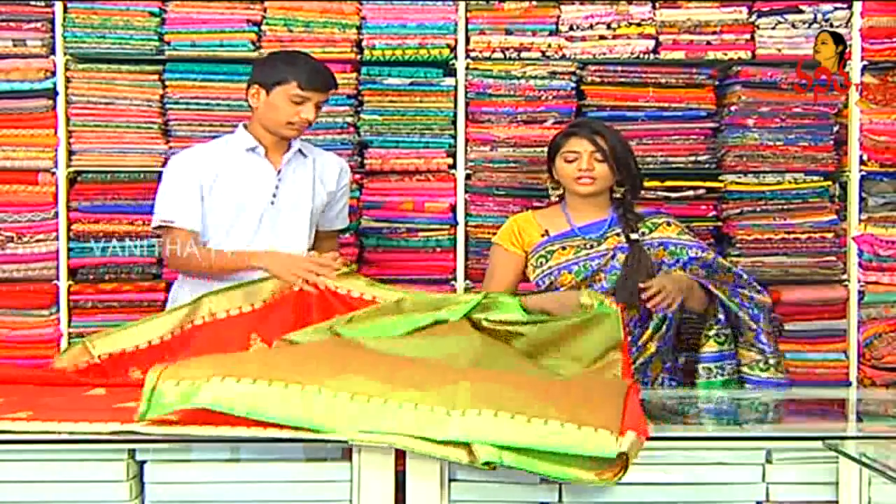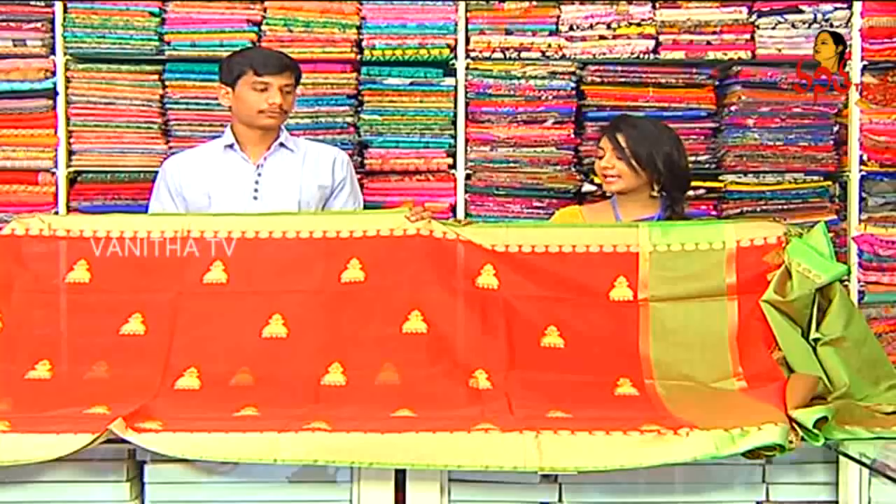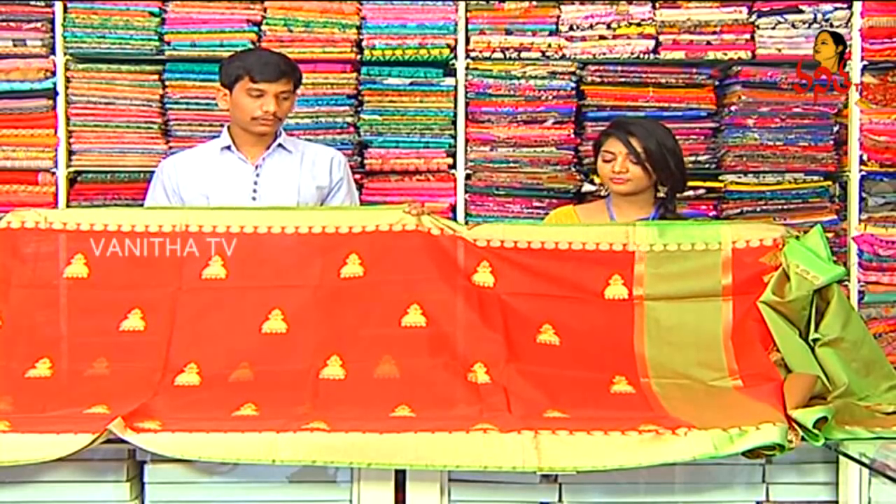This is priced at Rs. 1,300 per item and Rs. 1,500 per item. This model is available for Rs. 7,500 in RK collections.